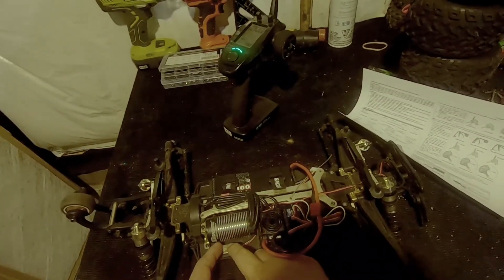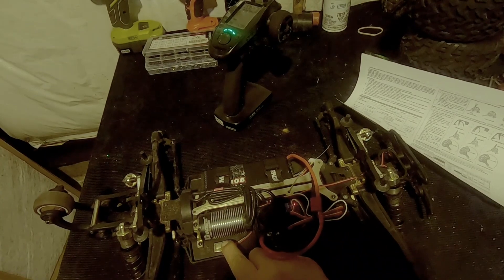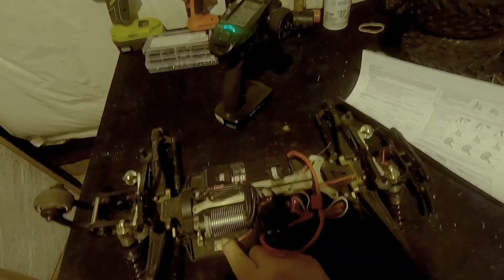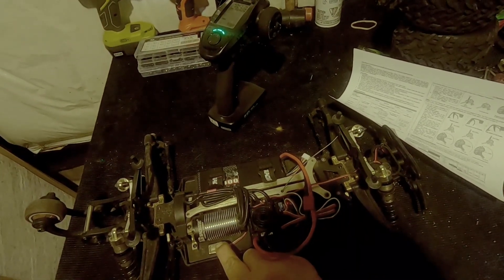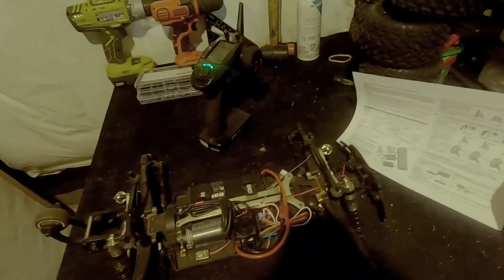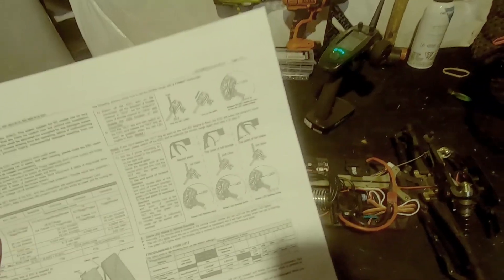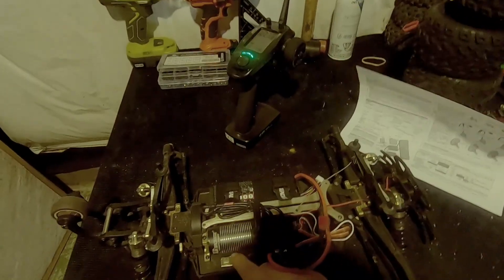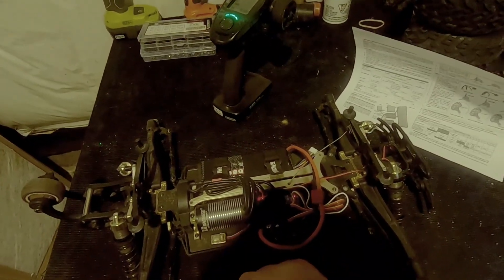I'm going to turn it back on and wait for four green flashes. That's already set to five by the long beep, so I'm going to change that to seven — that's the point I want to put it up to. It's going to flash one long beep and two short red ones. There's six, there's seven. Now it's set for seven. I'm going to shut it off again.